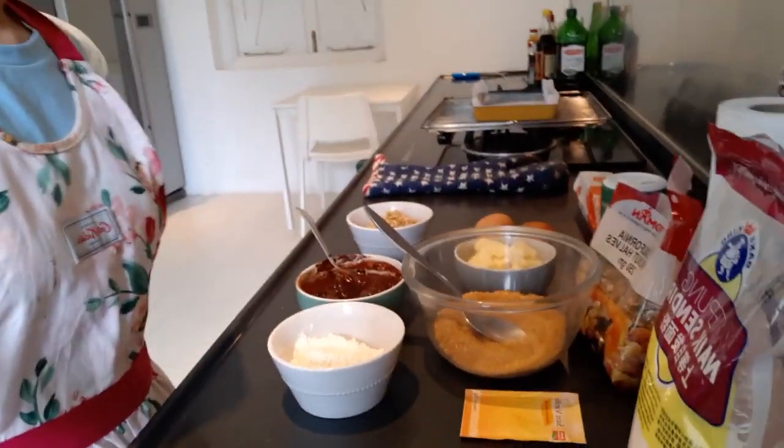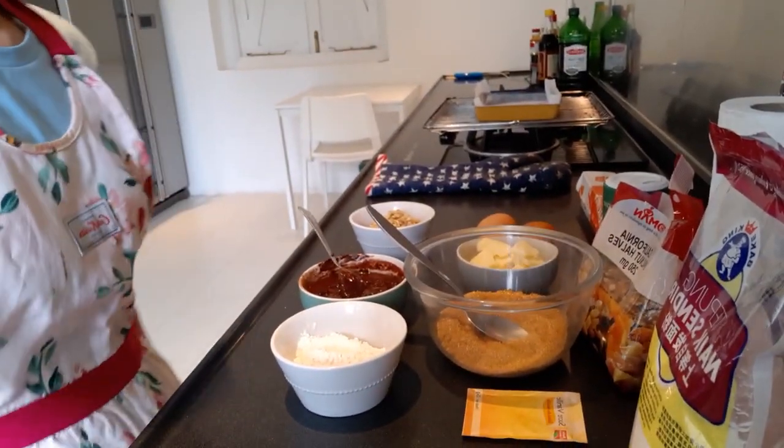Hello! Welcome back again to Heartfelt Cuisine Cooking with Ivy. Now I will make fresh brownies and here are the ingredients.